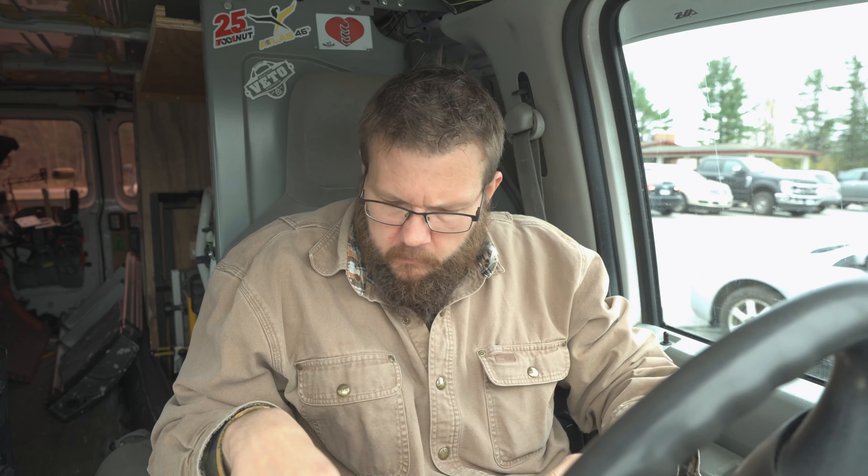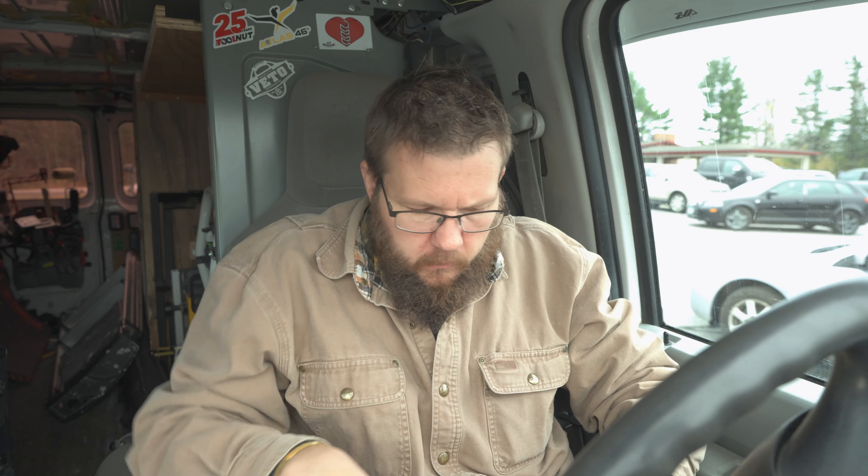Alright guys, here's the deal. I just finished a job this morning installing a handrail, and I have exactly 20 minutes to get all the way across town and start my next job. But I'm starving. I swear, I'm shaking, I'm so hungry. Now luckily, I packed a lunch today. So I'm going to have to eat and drive, eat on the go.